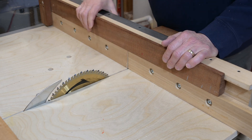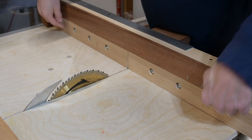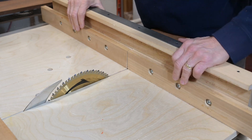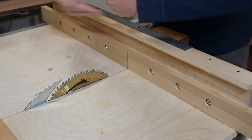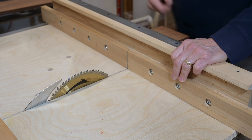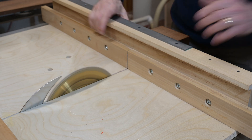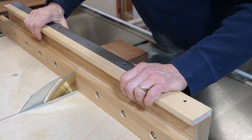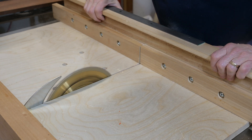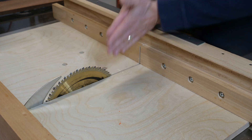A common issue with sleds is that over time the backup gets eaten up — it's not fresh, there's no support back there, and you start getting frayed cuts. This sled has an adjustable backup. You can see these screws here — they loosen up and these pieces slide in and out. I've moved them in, so it's time for a fresh cut. Let's go ahead and run the blade up.